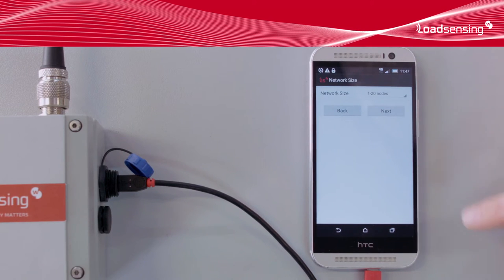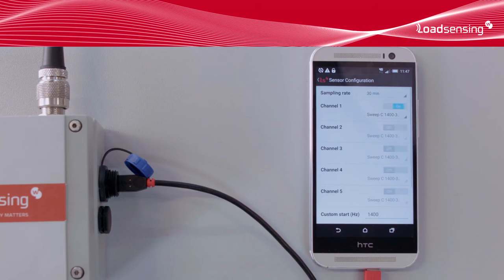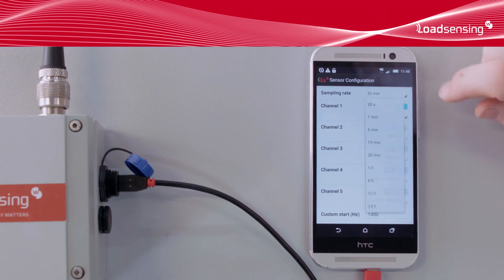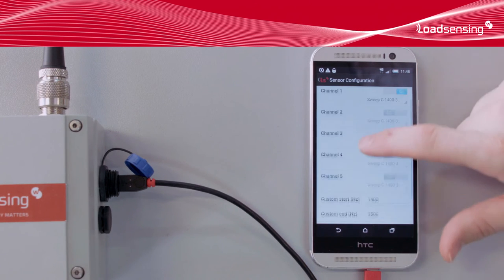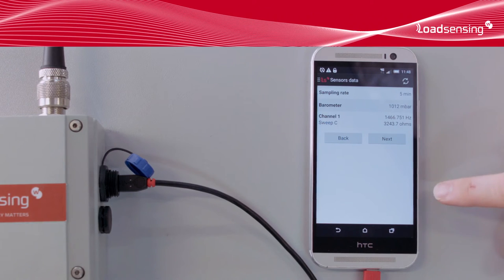The setup wizard will guide us through the configuration process, so let's launch it. The first thing we need to tell it is the size of the network — how many data loggers will there be in this installation? Now we have to configure the sensors. This screen is specific to each data logger model, as different sensor types have different configuration parameters. In this case, we have a vibrating wire sensor, so we'll set the vibrating wire parameters as well as the sampling rate. We want the data logger to take a reading every five minutes. Once the sensor configuration is done, the data logger will take a test reading. This way, we get to check that the readings are within the expected range. Now we know the sensor is correctly installed, correctly wired to the data logger, and correctly configured. We don't want to step forward until everything checks out.